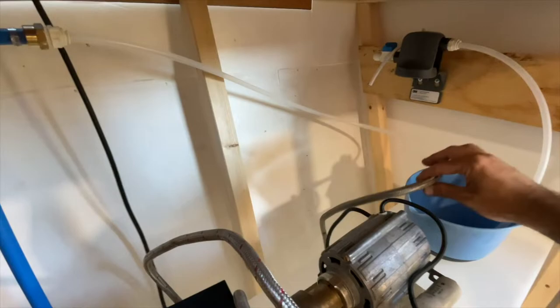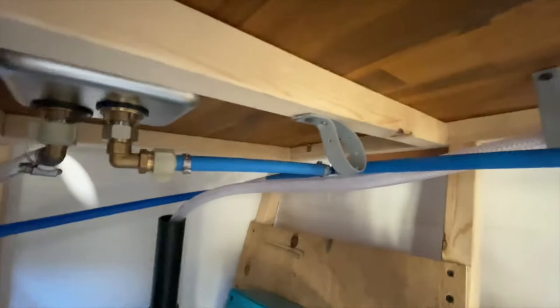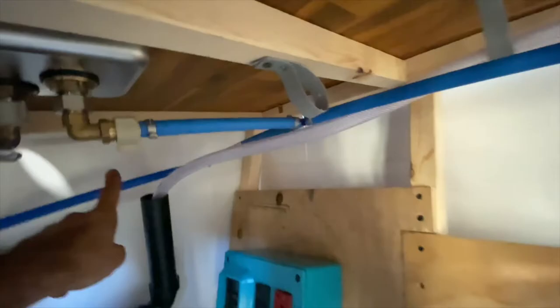The other way here continues on and is going to run throughout your whole trailer if you're going to have sinks and whatnot. Right here I have another tee — this comes over into the pitcher rinse sink, which is this guy right there. Then it also continues on with an elbow back here, running along throughout.